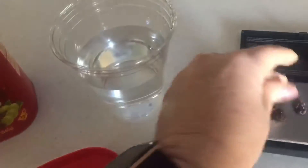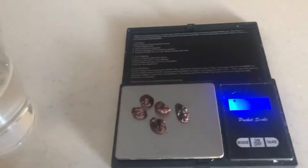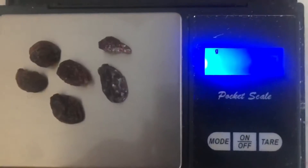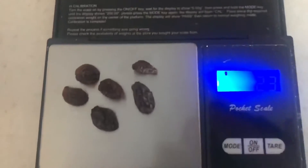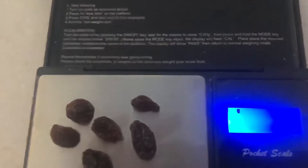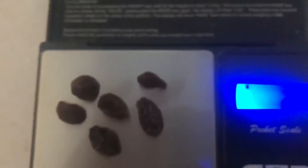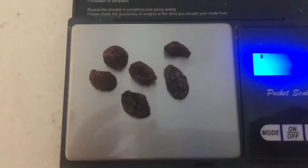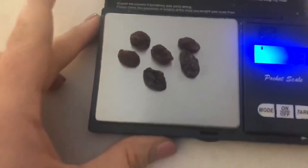I'm going to put the six raisins onto the scale. We're going to record the weight — you can't see it on the video very well, but they weigh 2.3 grams. So that's going to be our starting mass. Then we're going to take these and put them into the water.